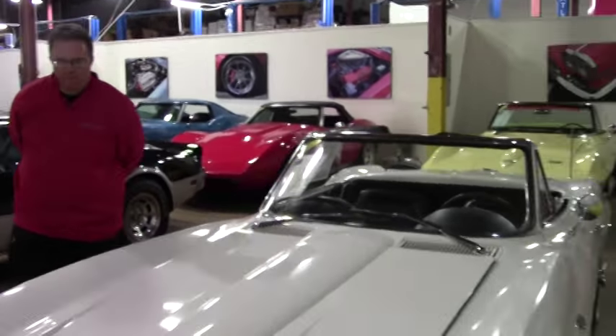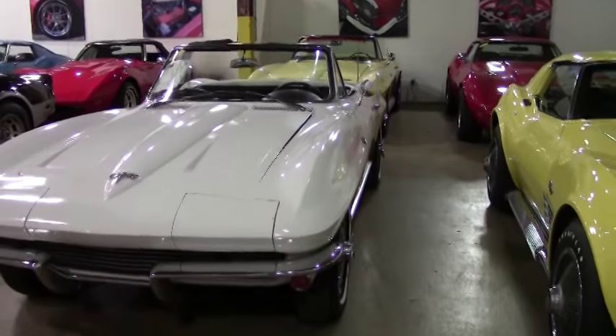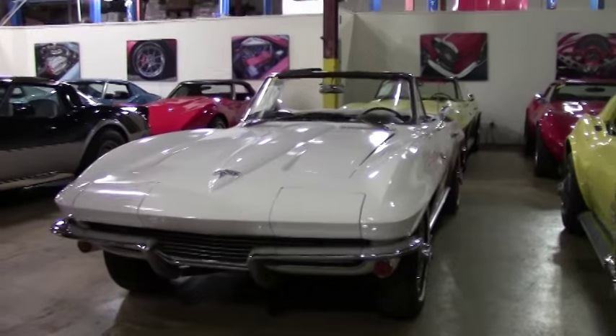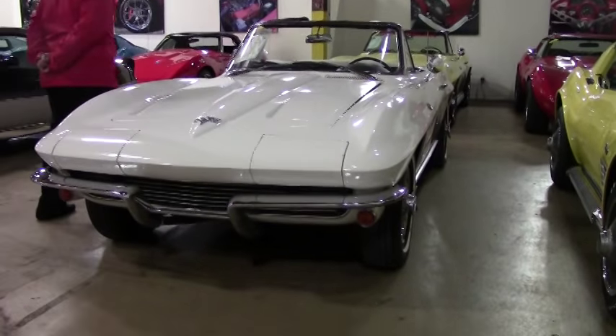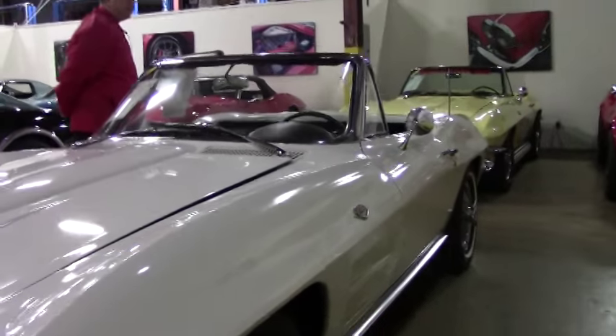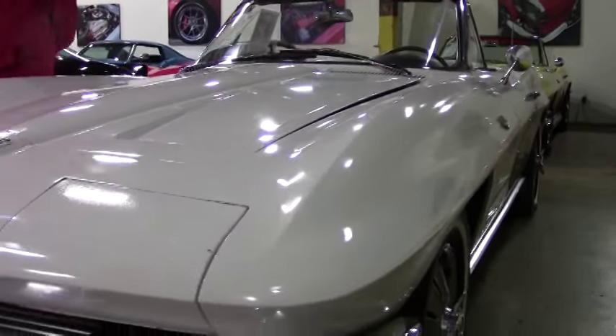Welcome back to Buy a Vet. John Ivankovic here. Today we're going to take a look at a 1964. This beautiful car is unrestored. It did win an NCRS Top Flight Award Chapter Edition in 1999, but it is a pretty much unmolested vehicle.